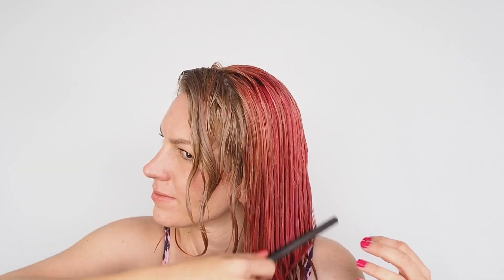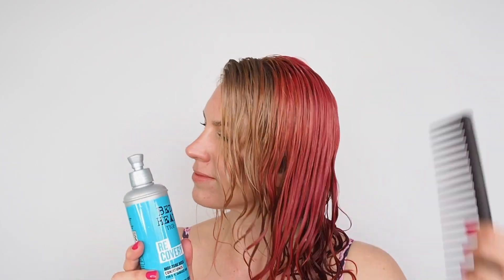Moving on to conditioner — my hair was already feeling so soft, I didn't know what else the conditioner would add, but I was impressed. It left the most perfect amount of slip in my hair; I could already see the curl clumps forming in the shower. My hair felt so smooth to the touch and not at all heavy. This Recovery line is perfect if you have hair that's dry or damaged from heat styling, color, too much sun, or swimming — I would 100% pick this up.